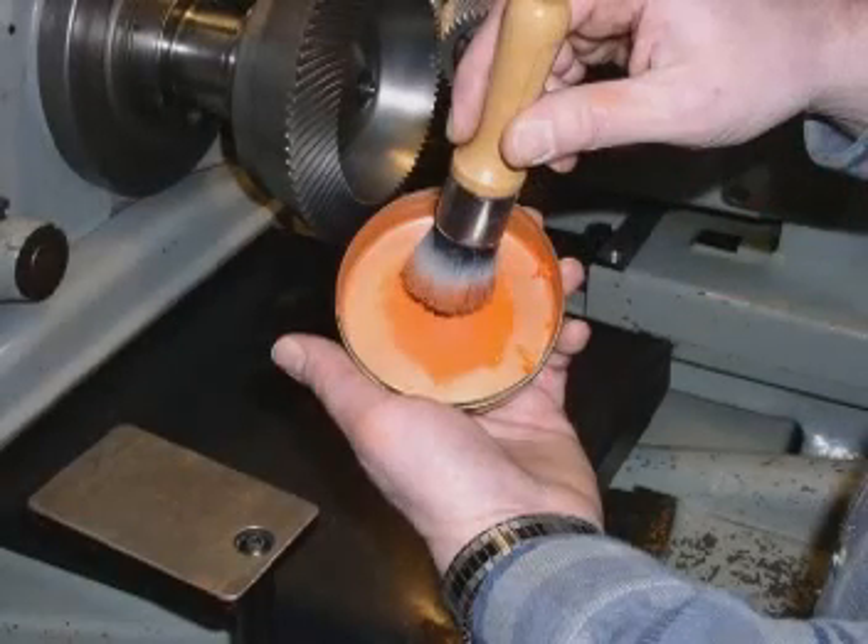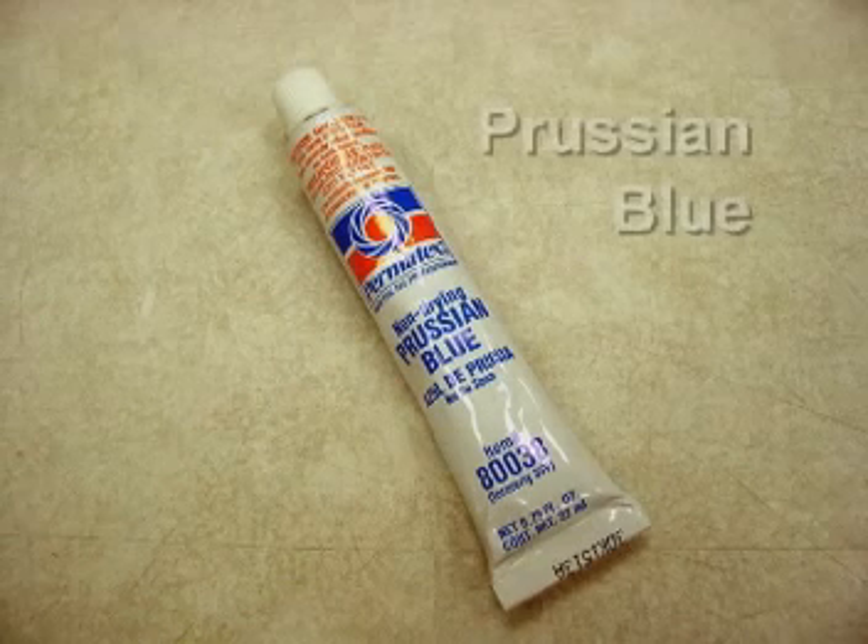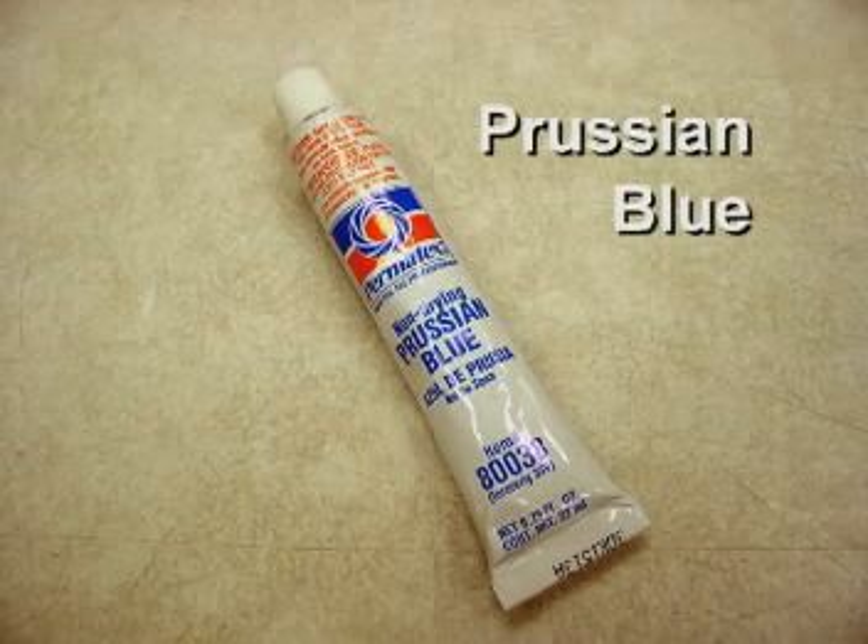As for the marking compound, Aero uses a special orange colored marking compound paste during the inspection process. However, this is usually only available in bulk, so it's not a good option for the occasional user. As an alternative, you can use a substance called Prussian blue, which is typically used for the layout of dies to check for contact. Prussian blue can be obtained from a number of industrial supply distributors, such as McMaster-Carr, or at many automotive parts stores.